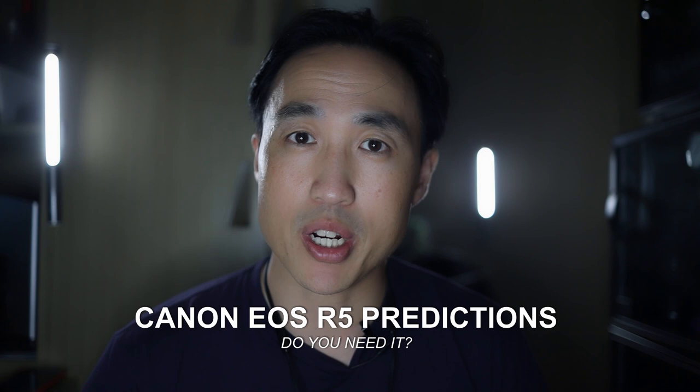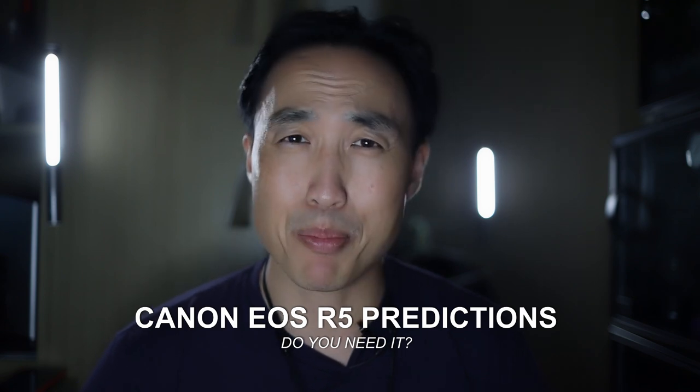I'm always looking for compact solutions to store my equipment, bring my equipment, and then also do these YouTube videos. I figured I'd test it out. There was recently an announcement about the Canon EOS R5, so I thought it'd be a great opportunity to talk about that — my predictions, my thoughts. This video will be about that, and you can also take a look at this simple lighting setup and see if it's right for you.